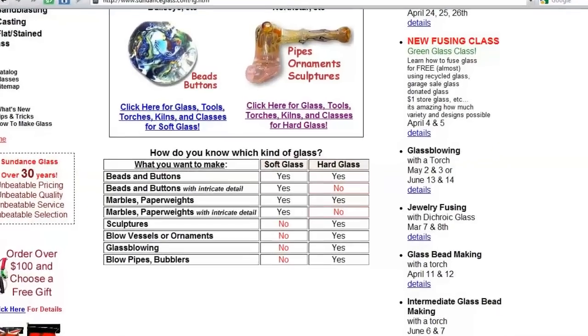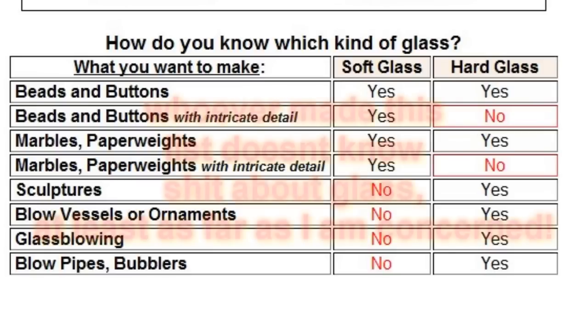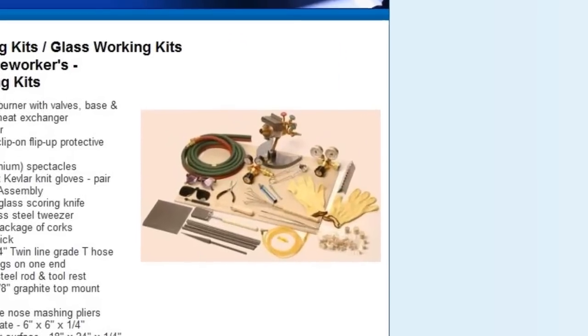I got a wonderful question for Q&A asking me to review the kits from Sundance Glass Art. So I went to their website for the first time, and I am not pleased with what I have to say. I can't recommend that anybody do business with Sundance from what I saw of their marketing strategies, their techniques, and what appeared to be the general craftsmanship and quality of the tools included in their kits. I think you could honestly do better by buying individual components from other distributors.